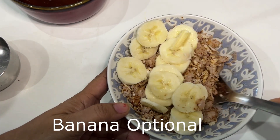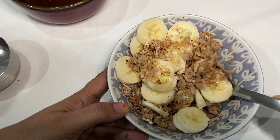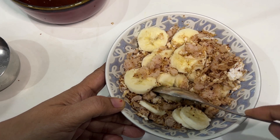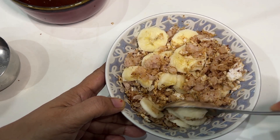Now I'm going to add sliced banana because I like to eat the slices. You can mash them or chop into smaller pieces. Red poha is very healthy, and with jaggery, coconut, and banana, please try this and enjoy this perfect healthy meal.